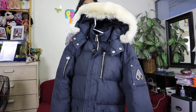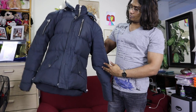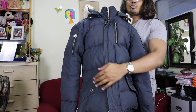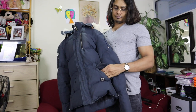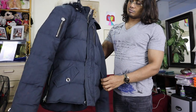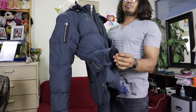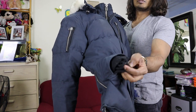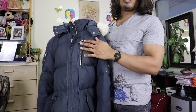I already did another Moose Knuckle 3Q jacket review last year — you can check our videos. Looking at the jacket from the outside, you can see there are two pockets here and it's kind of a wool-type material. It's very warm and both pockets are made of the same material for warmth.